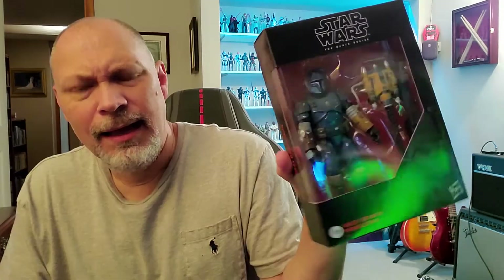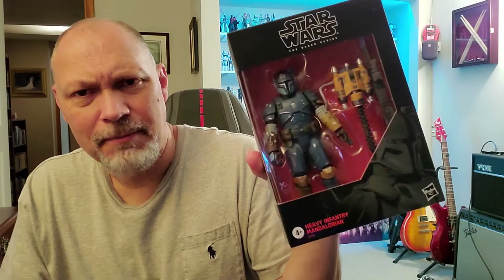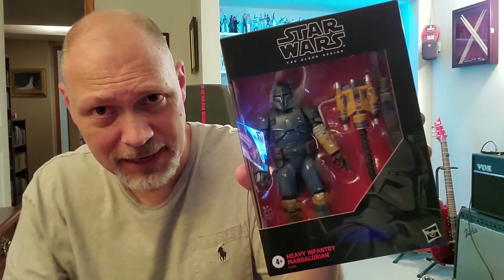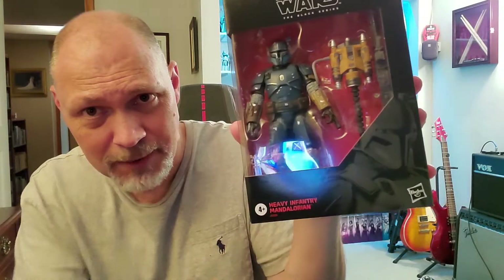Got this on Amazon, ordered it yesterday, good price, free shipping, one day delivery, couldn't pass it up. And as you can see, it comes in the red and black box, nice big window. You can see the figure, jet pack, and his extremely large heavy blaster. And you got a nice picture of him down there.